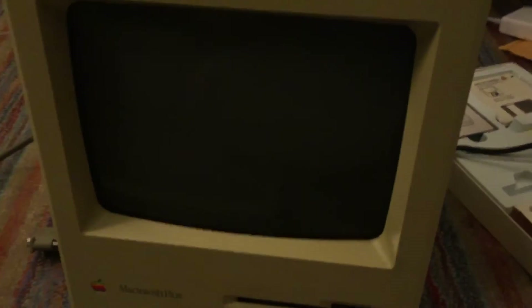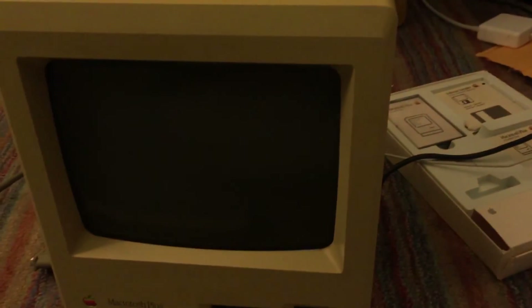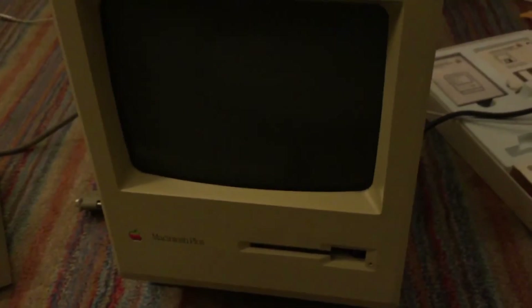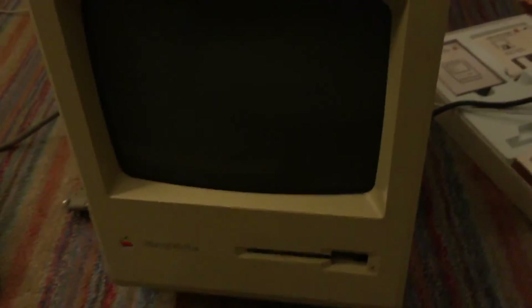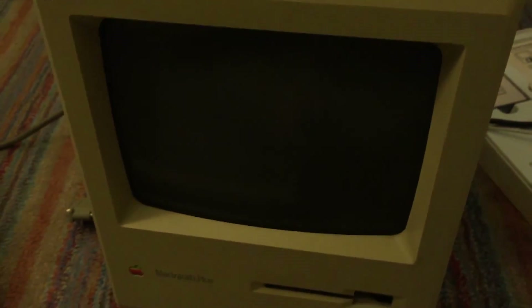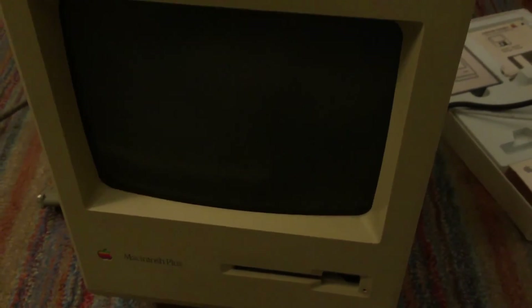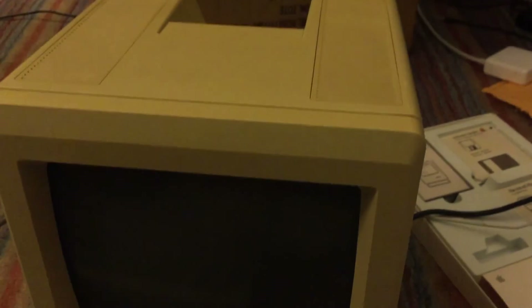Just a really quick update — I haven't taken the machine apart yet, but I did figure out what the issue with the display is. When I hit it on the side, you'll see what happens. Obviously bad solder joints in there. I will definitely open that up pretty soon and fix that. The only thing I really need to repair in this machine is the floppy disk drive — or I can just use the external — but I'd like to repair the one inside the machine as well. And I need to fix the solder joints on the analog board. I hope you enjoyed this video. Thank you.